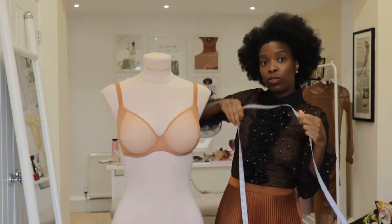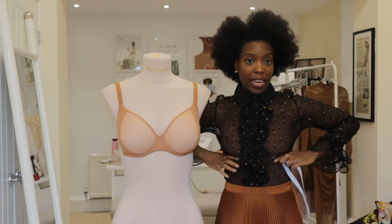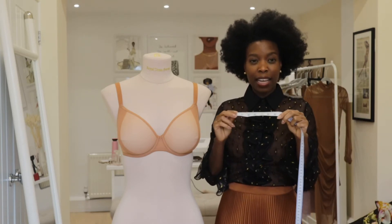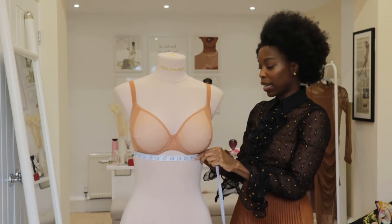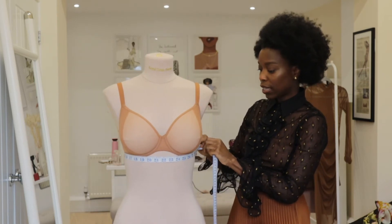We're going to use a tape measure and what we're going to start with is measuring the underband — right underneath your bust — and make sure it's not too snug. You want it to be sort of fitted but not too snug. So if we look at our mannequin here and we take that measurement,